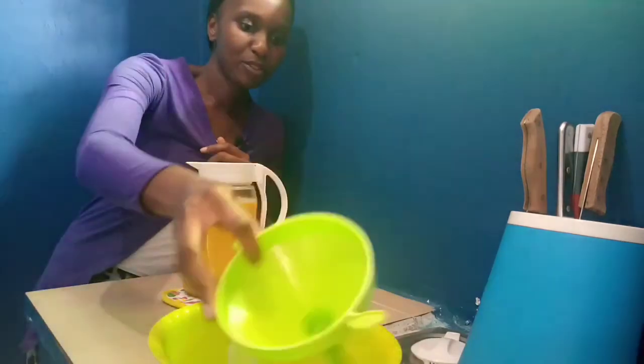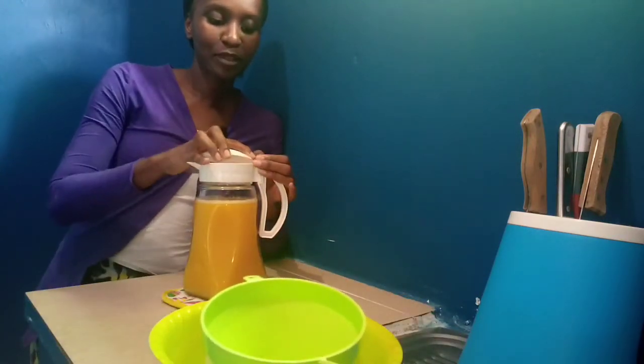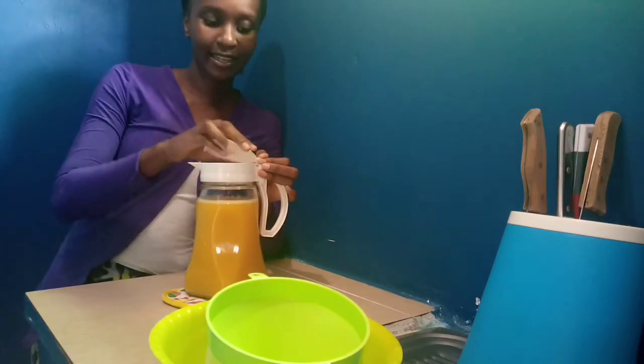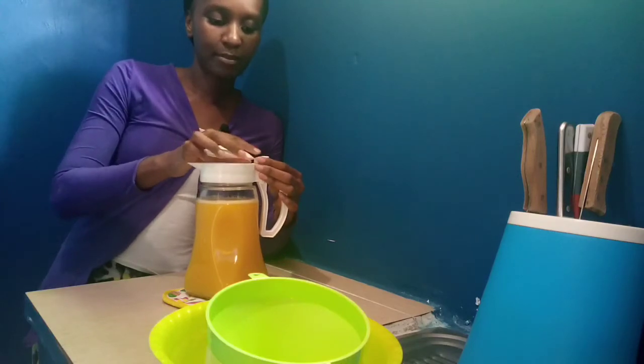And we'll be able to have a neater, cleaner, and less messy kitchen than we've previously been having.